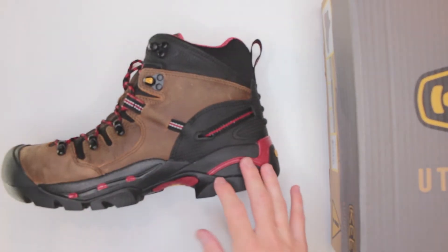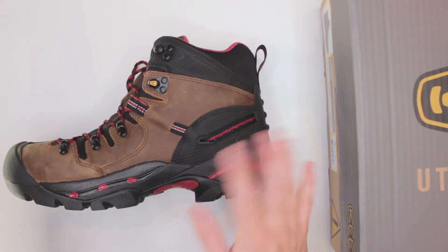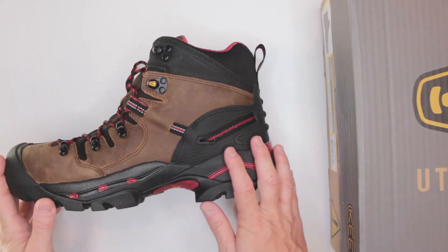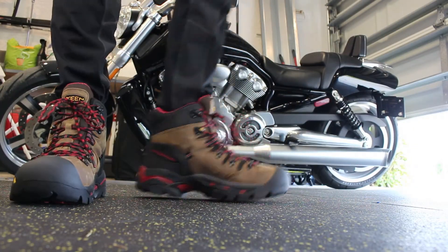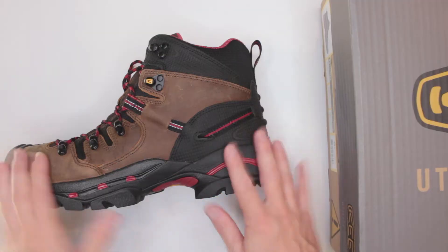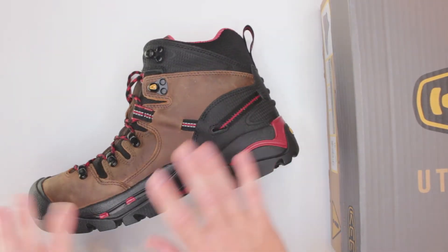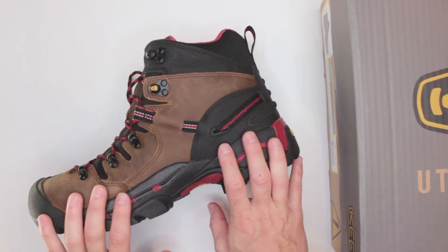Overall it was comfortable to wear them. The only downside to the comfort aspect is the weight — the heavier the boots, the faster you get tired. Keep that in mind if you have to do a lot of walking. In a survival situation you will need to make sure your legs are strong enough to handle these boots.